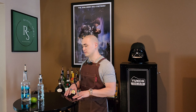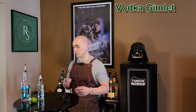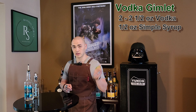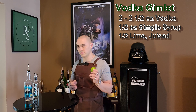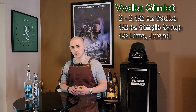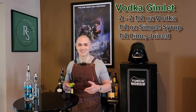Up next we have the classic Vodka Gimlet — again, a very simple one to make, except now we're going to be using a shaker instead of just stirring it with a bar spoon. For this you're going to need some vodka, your simple syrup again, and fresh lime juice. You can use concentrated lime, but I always prefer fresh, so I'm going to use the juice of about half a lime. I'm also going to garnish the glass with a little slice of lime, then put the ingredients into a shaker, shake it all up, and serve it in a stemless martini glass. Classic Vodka Gimlet — let's get to mixing.